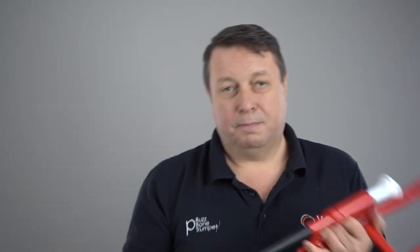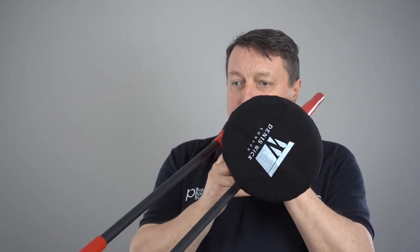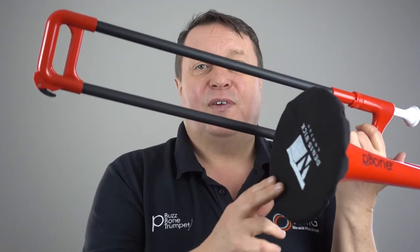Tip number three: use a fabric bell mask on the end of your instrument. Here's a Dennis Fick one. It doesn't affect the sound, but remarkably a little piece of fabric really has a positive impact on keeping all those water droplets and aerosol particles inside the instrument. Very low pressure air comes out of the brass instrument, so it takes the slightest barrier — in this case cotton — to keep all those aerosols in and not spread them around your teaching space.